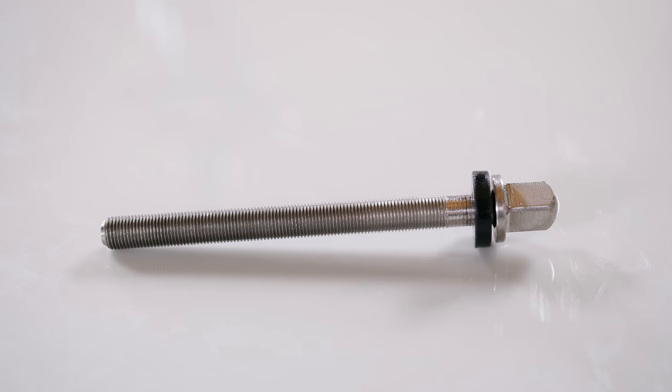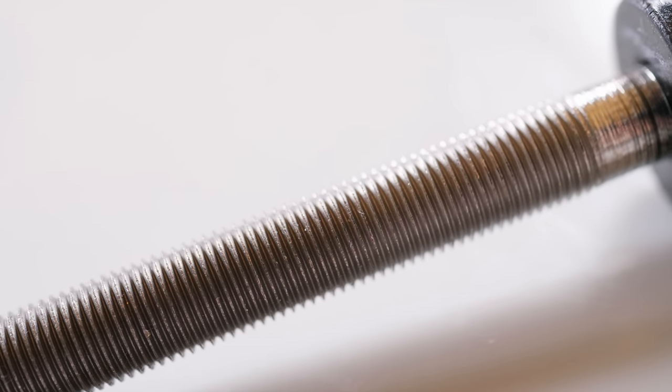DW's new True Pitch 50 tension rods definitely deserve a special mention here, because their incredibly fine thread does make precision tuning a doddle. Though I will say, if you're changing out your heads, you're going to want to use a drill bit attachment, otherwise you're going to be spinning your keys for ages.